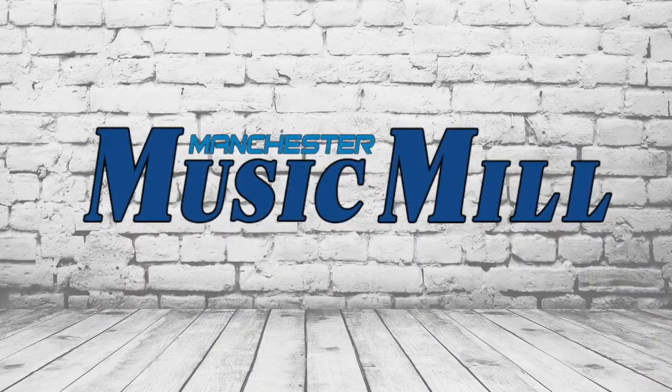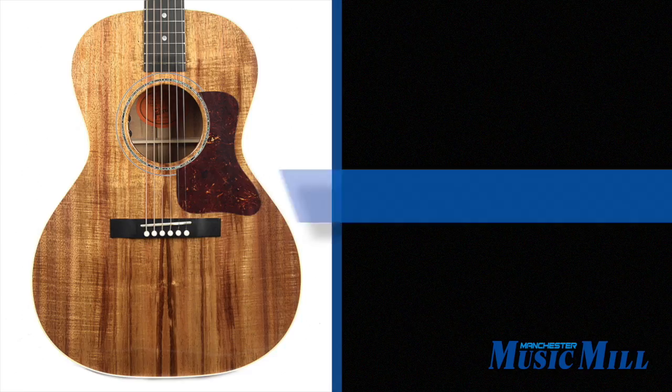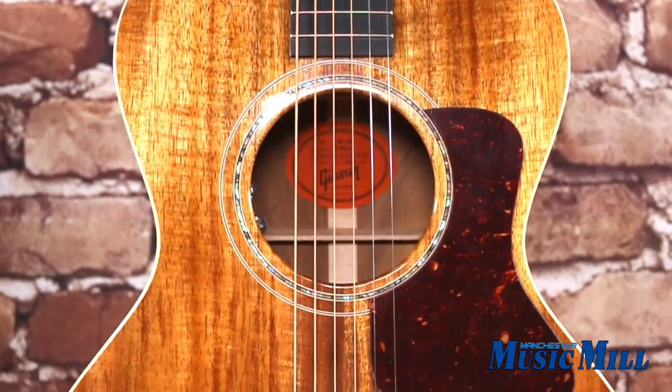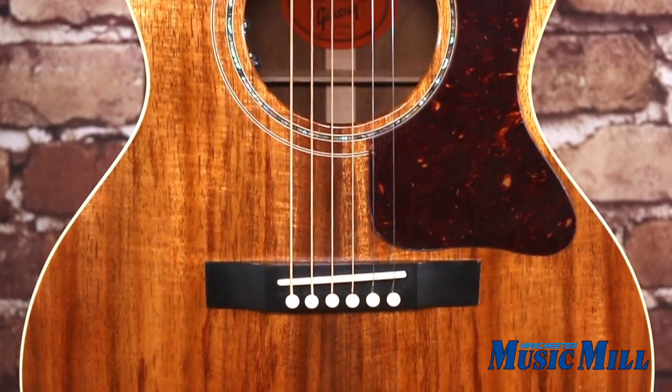Hey everybody, welcome back with another great deal from the Manchester Music Mill. Today, we have a Gibson LE-L00 All-Koa Acoustic Electric in Antique Natural with a case.